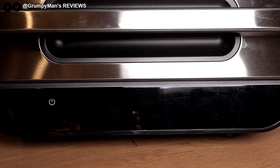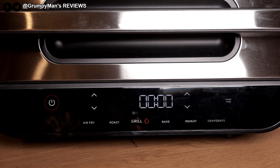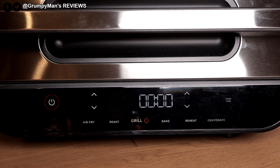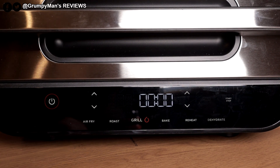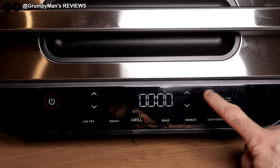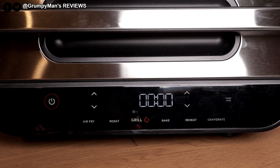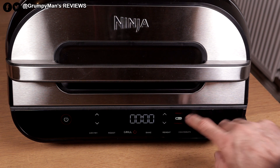Let's have a look at some of the options. I've plugged it in and turned it on — you can see air fry, roast, grill, bake, reheat, and dehydrate. I'll be grilling some chicken. It's got up and down arrows, a timer, and start/stop controls. Notice that the right-hand side panel is blank until I insert the probe — once inserted, preset, manual, and probe symbols all appear.